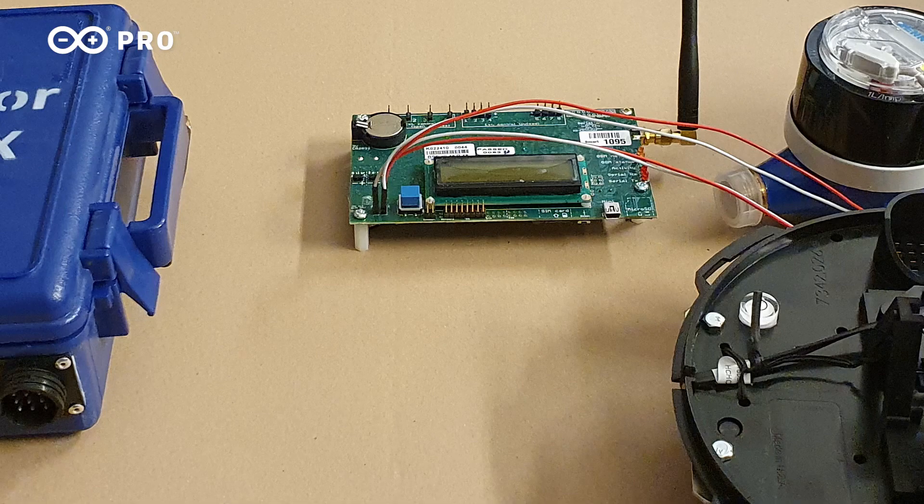Why did you choose to partner with us at Arduino Pro? Seven years ago we decided to make our own board with my cousin Mike, an electronician. We used Arduino and I found this concept of open source really wonderful. I was already practicing open source myself in agronomy, sharing my experience and observations with others, and so we decided to partner with Arduino to evolve the R2DX, our board, to a new board called IRI DUO, based on the Edge Control.